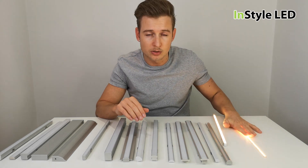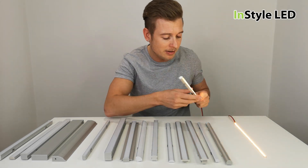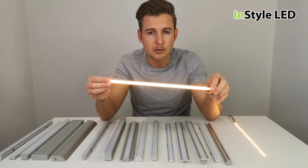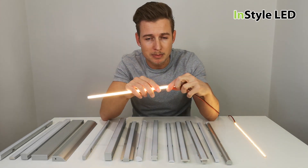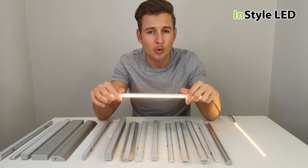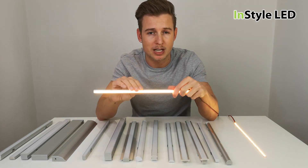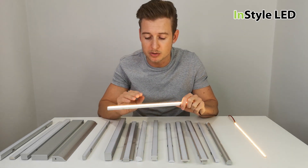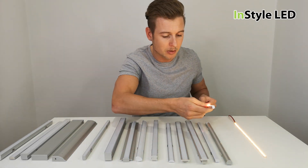Here is the LED strip in a profile, giving a continuous beam of light. In some instances your LED strip may be on show, or you may be looking for a complete beam of light — and that is where one of these profiles is what you are looking for.